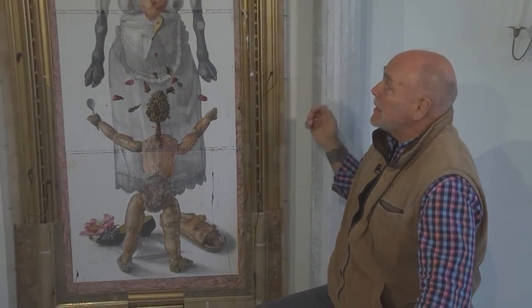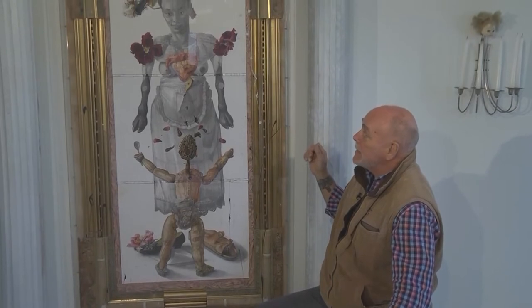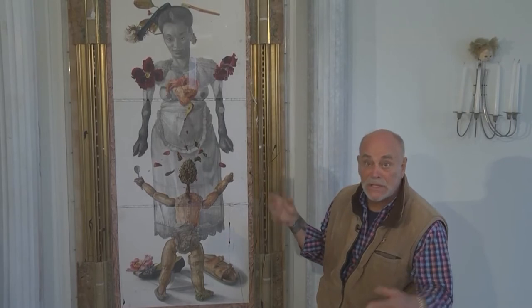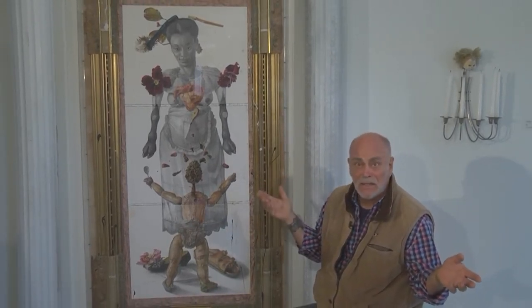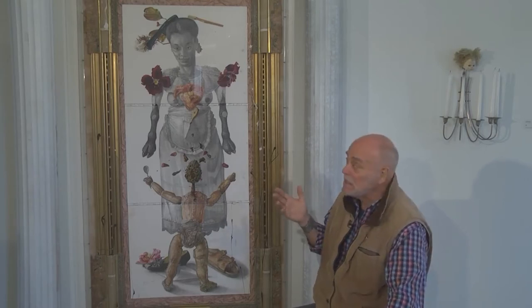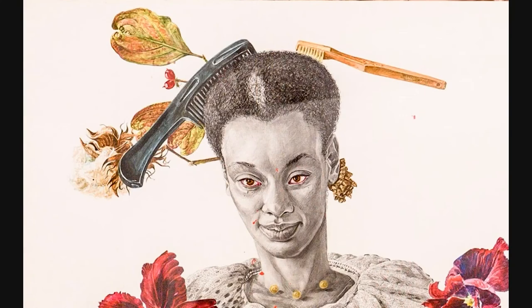Now, the black lady has a widow's peak at the top. Hygiene certainly did not come from the Europeans — the French or English teeth rotted out before they were 21, and the French smelled so bad on the metros, especially in the 70s. So you have the comb and the toothbrush, which must have come from the black people, from the African Americans.